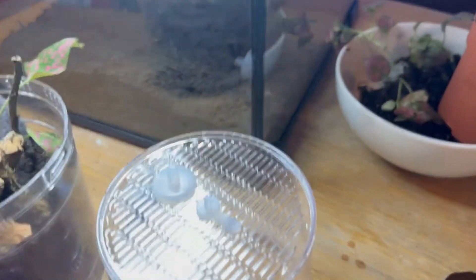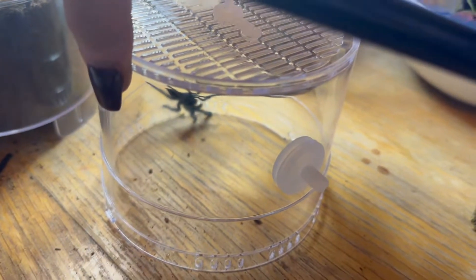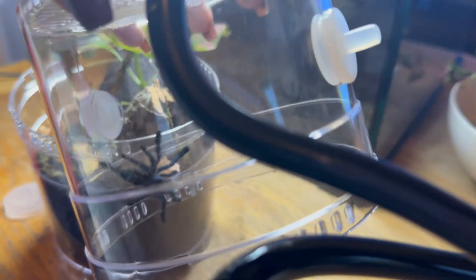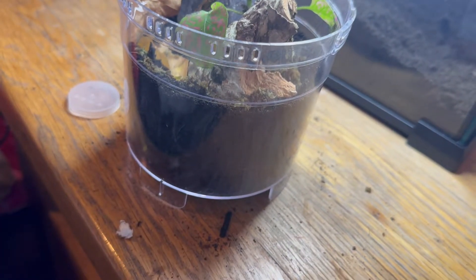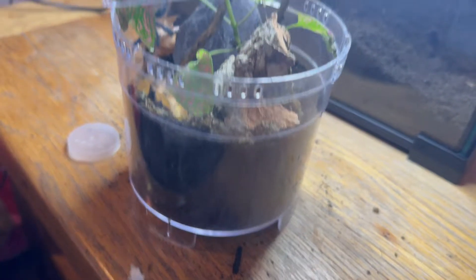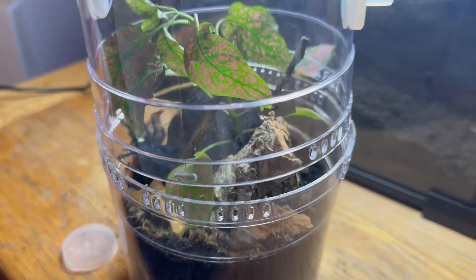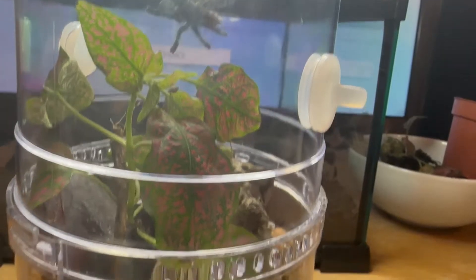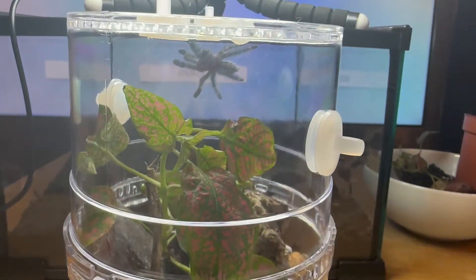So we had a little escapee runaway, but it is all okay — he is back in here, trusty little catch cup. Let's now put the lid on. Sorry, I'm doing a terrible job of filming — let me just get this reset. Okay, here it is in the enclosure, all set up — one down, one more to go.